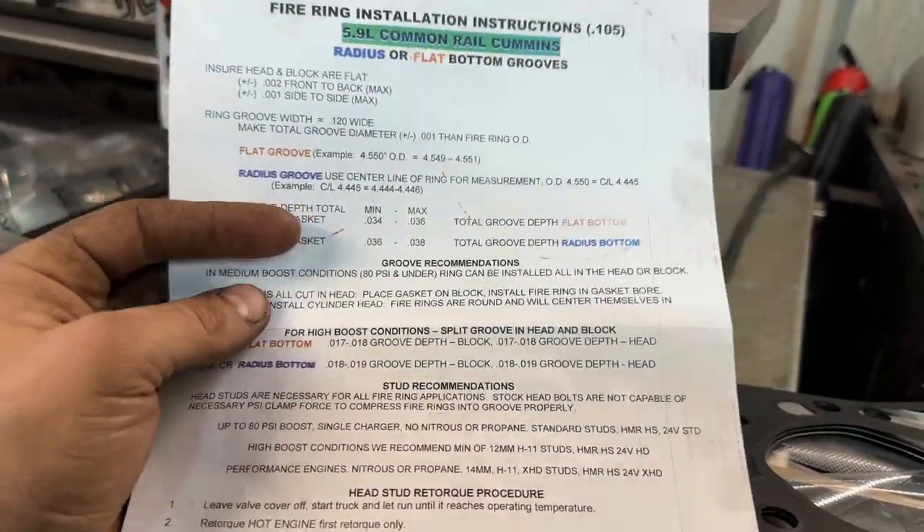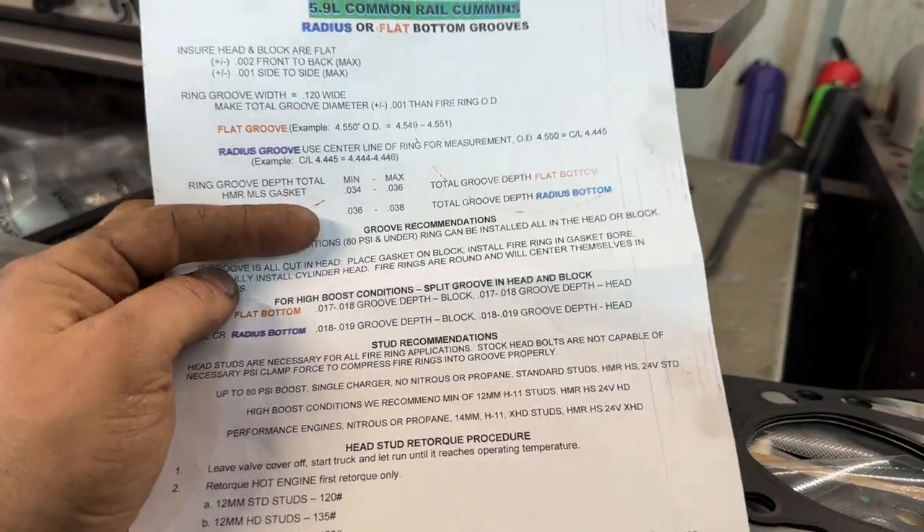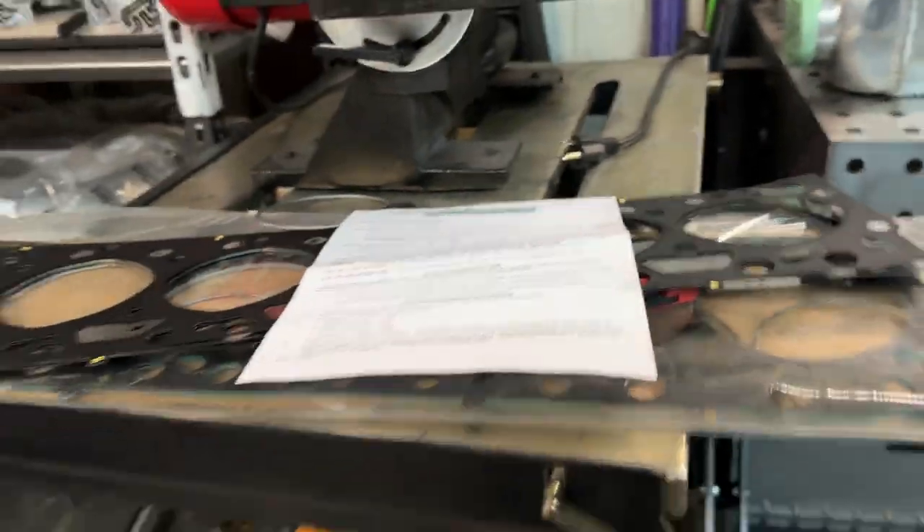I've seen guys do way more boost pressure than that, but this is what they say. Patty and Van have been in this game for a very long time so their guidance carries weight. Hopefully you guys liked this video — drop a comment if you have any more tech series topics you'd like to see covered. Thank you for watching, hopefully you subscribe, and as always I'll catch y'all on the next one.